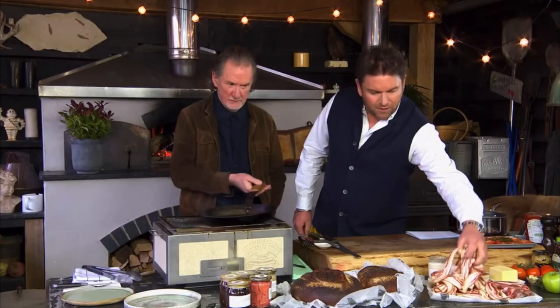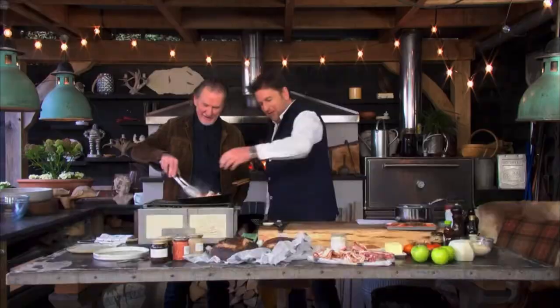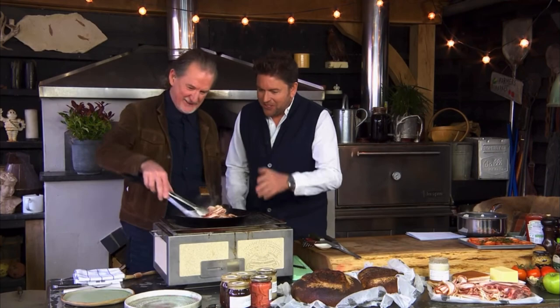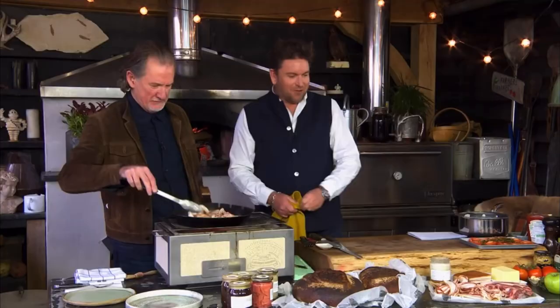So in we go with the butter, and then in we go with the bacon. You're not messing about here, Philip. I want you to take all this bacon — I want it nice and crispy. And then just as it starts to crisp up, we're going to put a little bit of maple syrup with it.